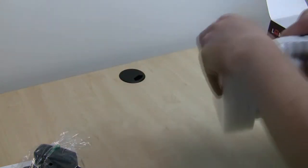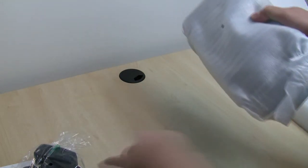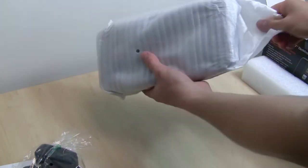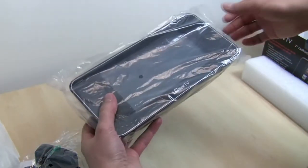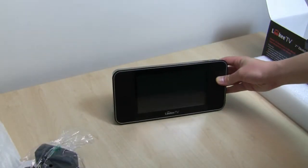We're going to take the LookyTV unit out of the box now. Again, the packaging is really good on this — it's nice to see. It is a delicate device for sure, and it has to be packaged properly, so it's always good to see that. This is the LookyTV 7-inch model.